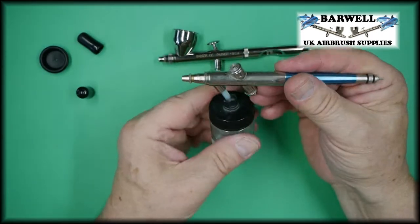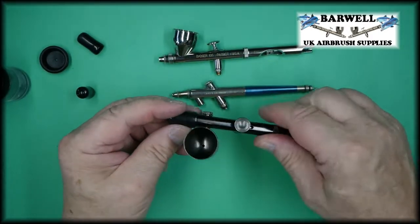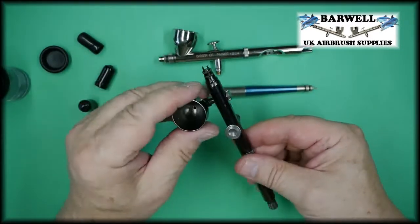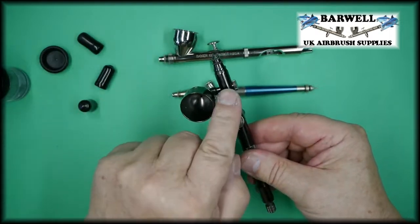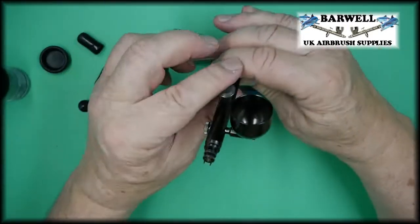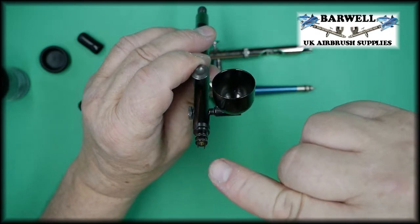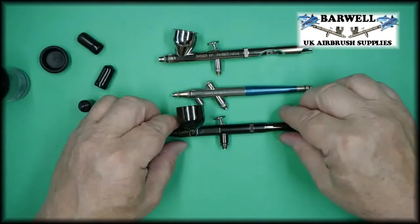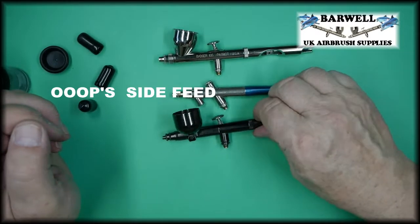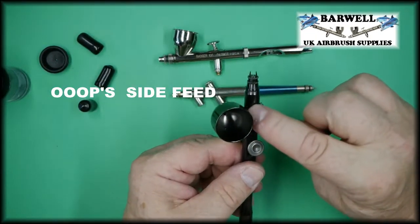There is also a side feed airbrush. As the name says, the cup is on the side of the airbrush. With this one you put the paint in here and it pulls the paint across and out of the front of the airbrush. Each airbrush has its own uses.